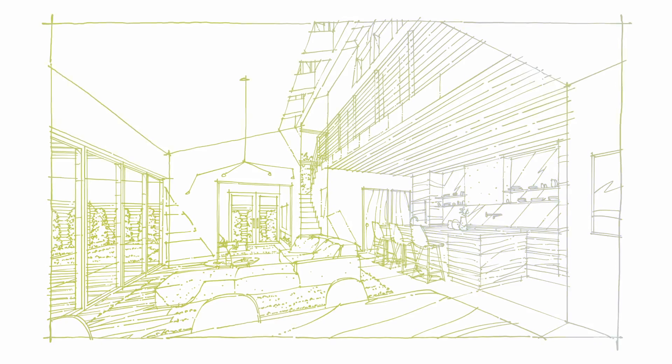Hey friends, quick video today. Today I want to show you how to add a Copic marker look to your traditional sketch on Lightpad.